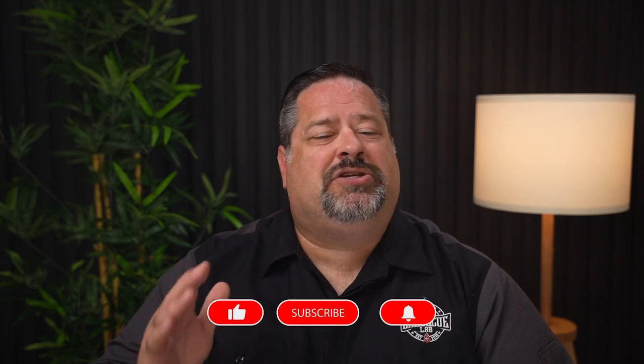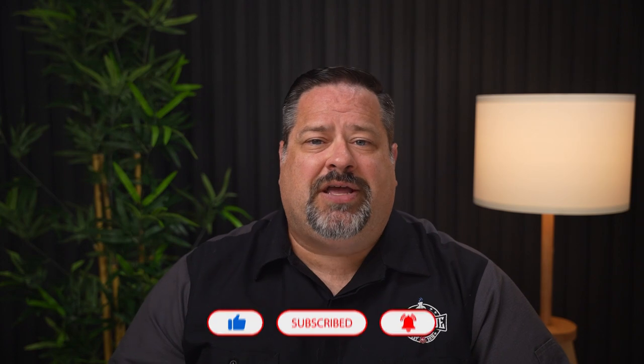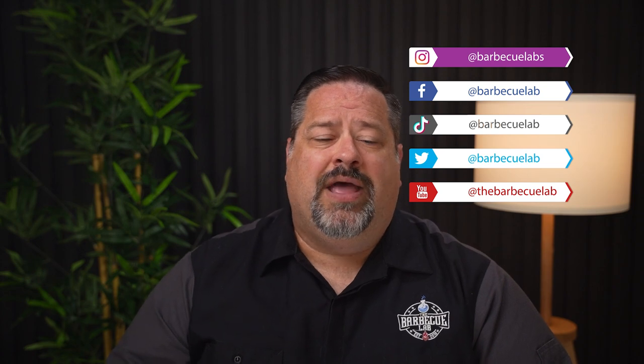If the outdoors is your playground and you like to cook, please consider subscribing to our channel. We review the products of the outdoor space and we're here to help you make educated decisions before you spend your hard-earned money. We're on all of the social networks as well, so if you want to see behind-the-scenes content and know about sales in the outdoor world, give us a follow on your favorite. I'm David from The Barbecue Lab and I can't wait to see you next time.